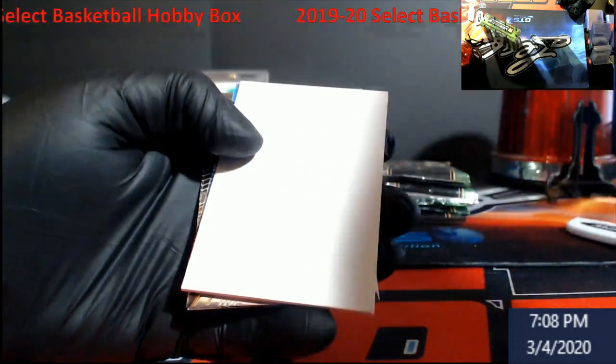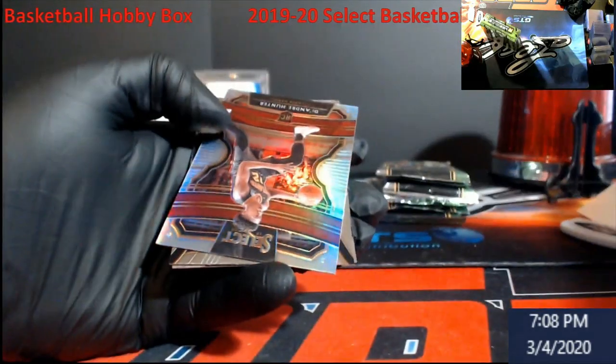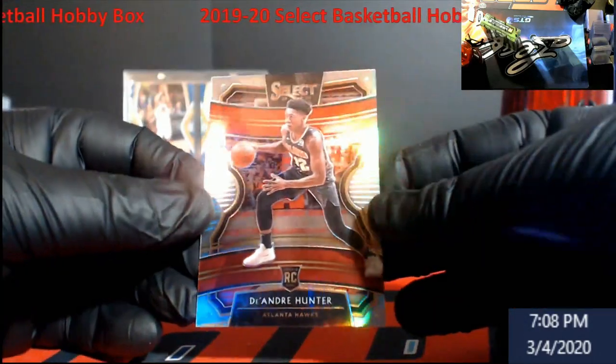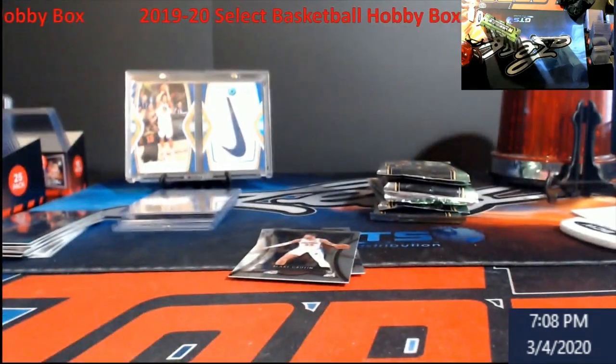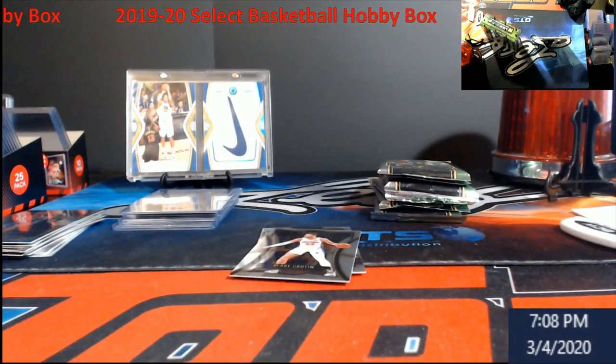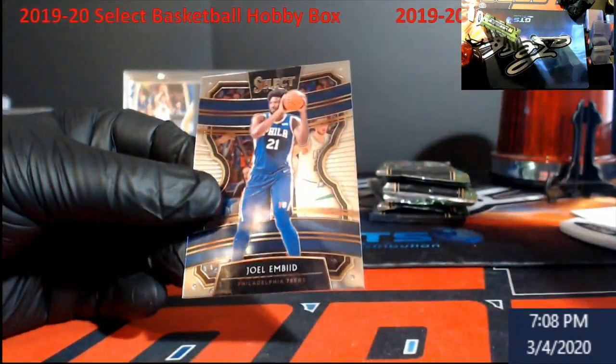Devin Booker. Our filler card — or as I call them, blankers. DeAndre Hunter — this will be your prison silver. As always, I do appreciate everybody coming in and checking out the videos. Figured we'd try something different for once. Blake Griffin, Joe Ingles.